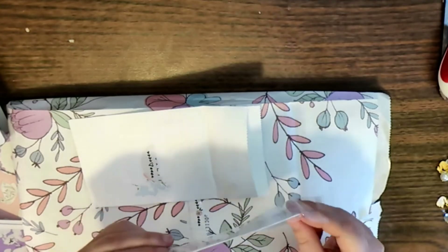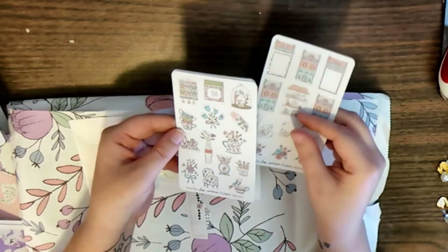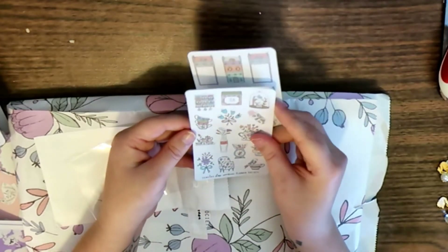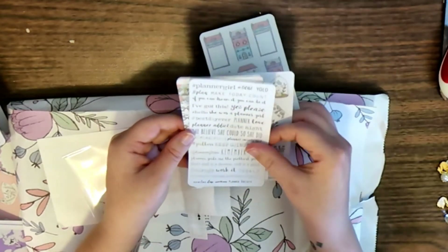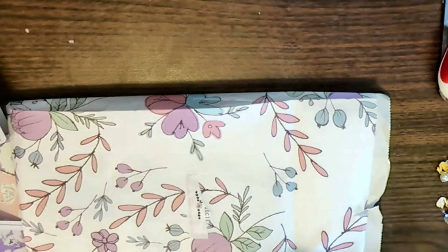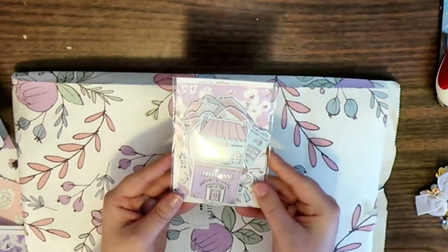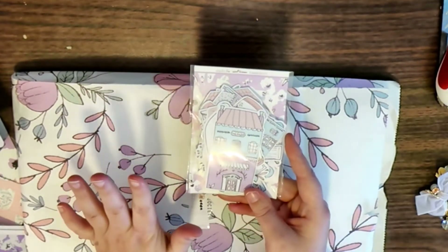Here are the stickers that come with the main kit — these are smaller than the sticker society and box sticker kit. You get the little houses, swans, cups, and I do like the word stickers — I use those a lot — and then some washi.